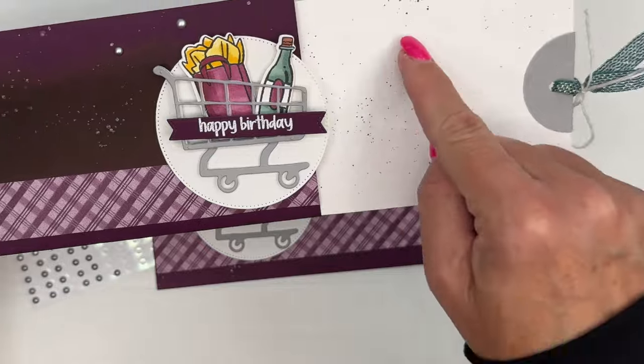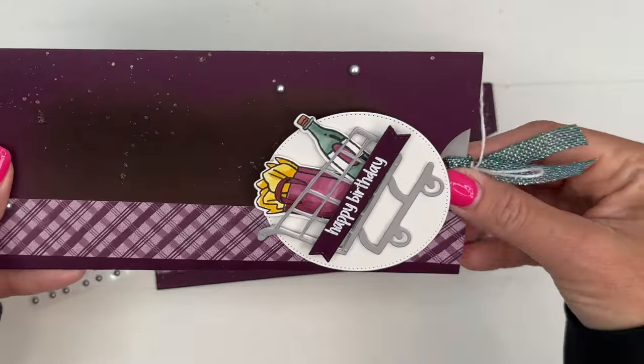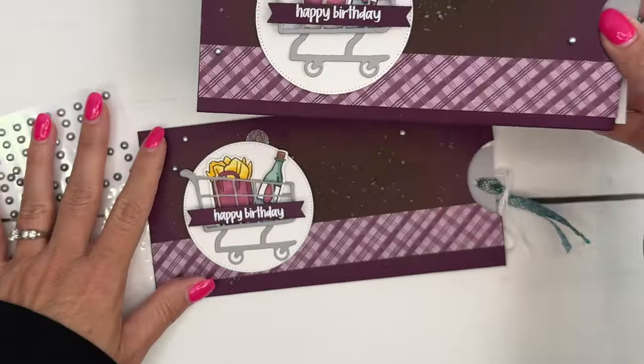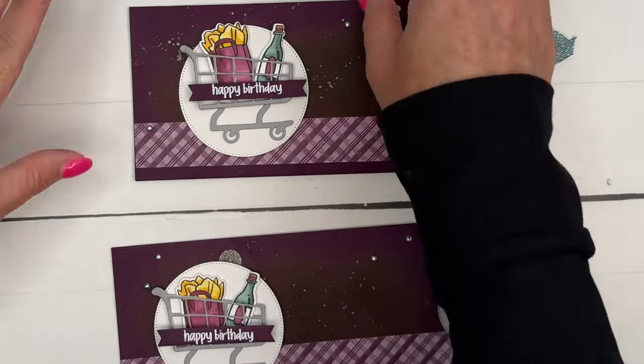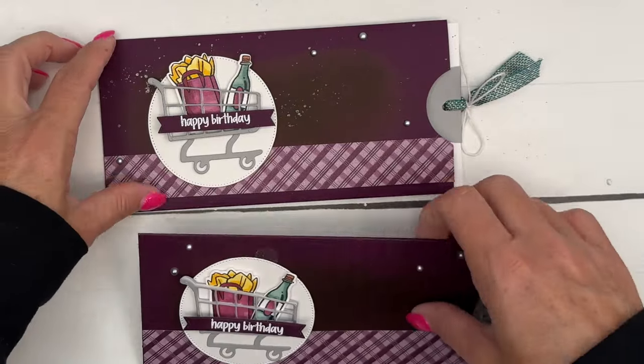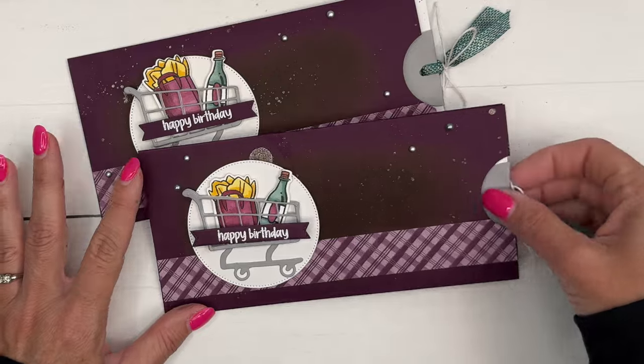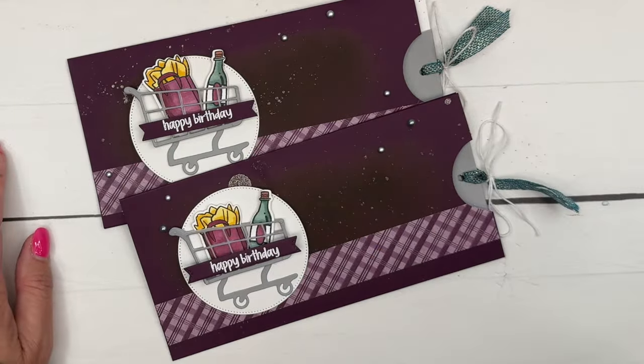How cute! You can create this inside to be a gift card holder by just putting a strip of designer series paper across the bottom. Another thing I did on my sample is I flicked some Blackberry Bliss Stampin' Blends ink on there if you want to do that too. Make sure you stop by my blog — there is a free PDF and two other Attention Shoppers projects. I hope you guys enjoyed this — let me know if you have any questions. Thanks everybody, bye-bye!